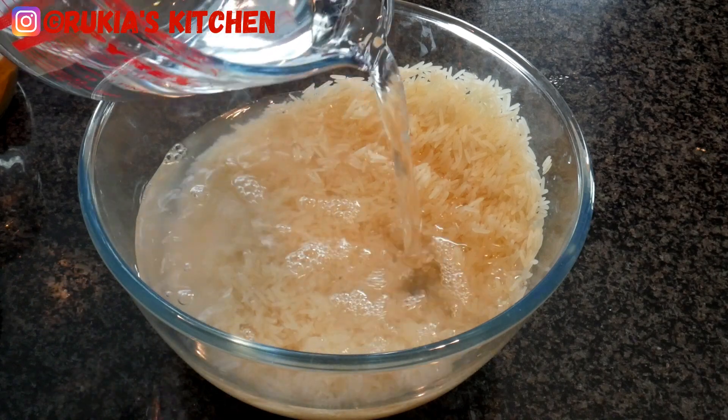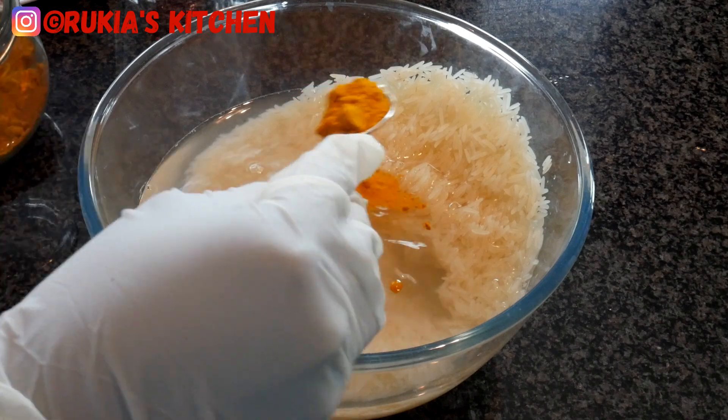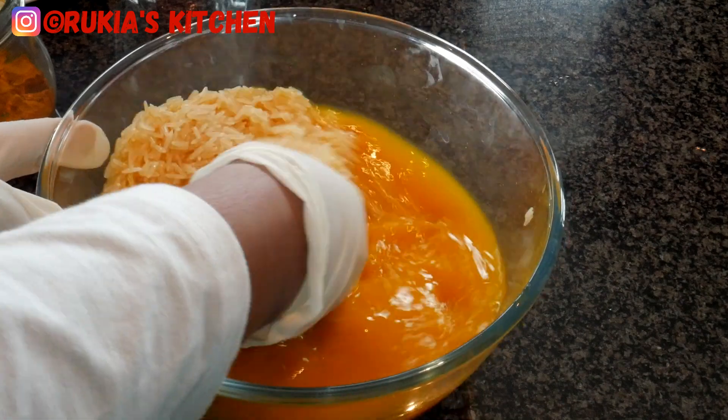First, make sure you've rinsed the rice thoroughly. Then pour some water with one teaspoon of turmeric powder and soak the rice for approximately 20 to 30 minutes.